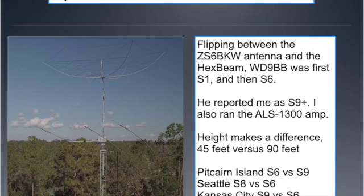Kansas City, which was closer still: at 45 feet they were S9, but when I ran it all the way back up to 90 feet, they were down to S6. So as you raise the antenna, the stations closer to you lose signal strength, but the stations farther from you can gain signal strength.